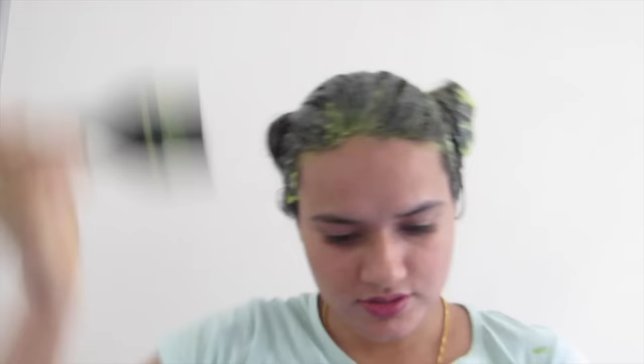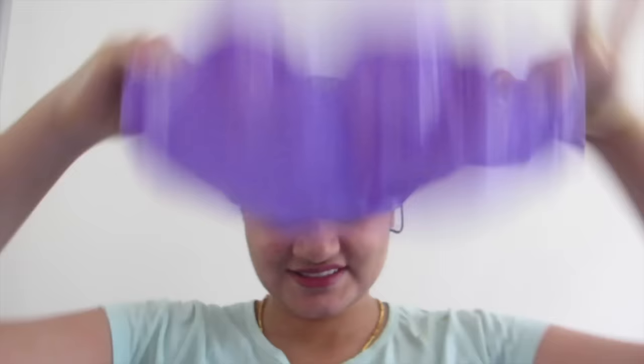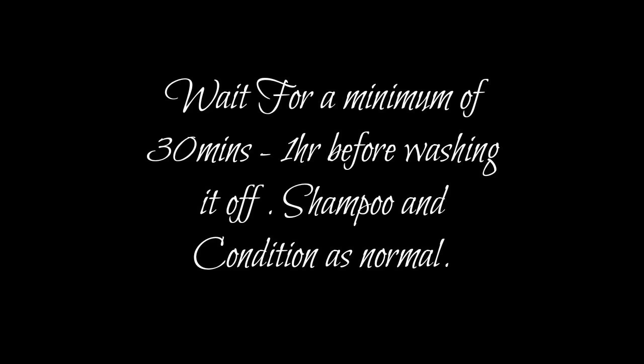If you have leftover pack, then simply apply it all over your hair. After it's done, you can cover it with a shower cap. This hair mask is very effective — you can do this twice a week.